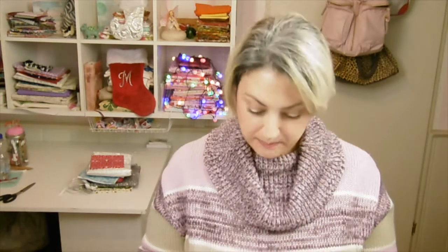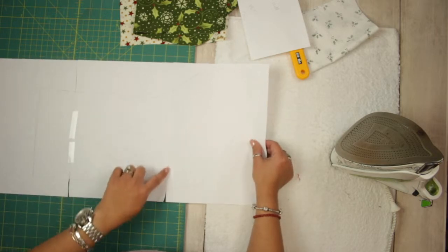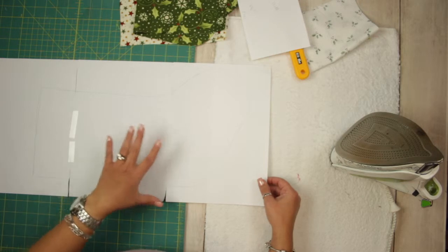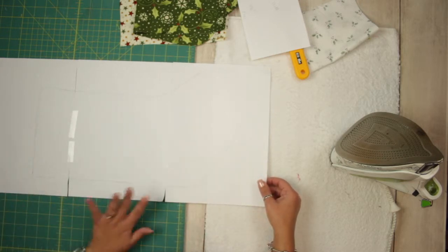Hi guys, it's me Marie. Today I am making Christmas stockings — you know, it's that time of the year and it's rainy and cold outside, so perfect day for it. What I do is I just take three copy papers and tape them together.